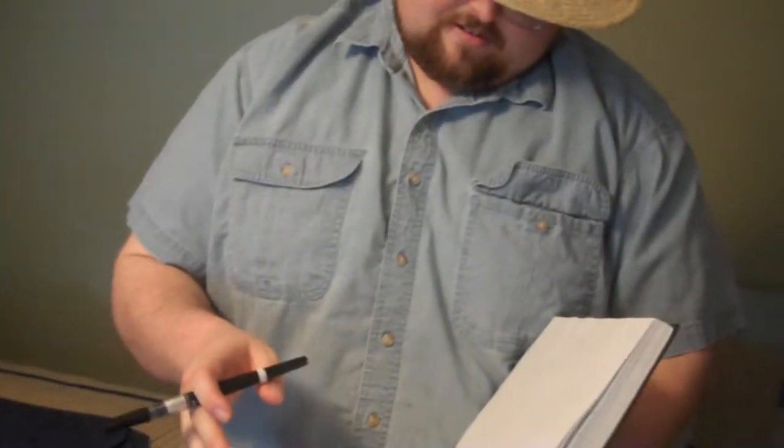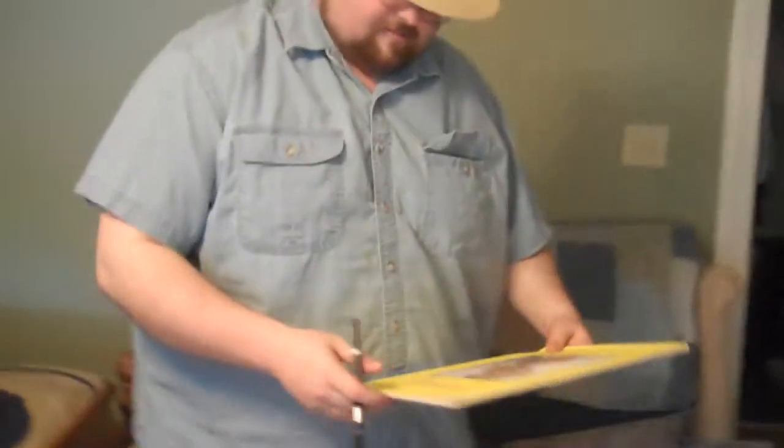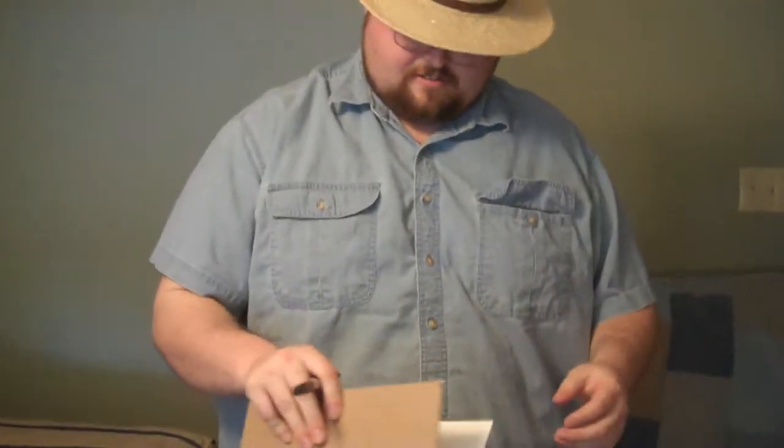We're going to open up our books. It's time for us to do a little bit of art in our art books. Oh, this one's full. Well, it's a good thing I have a brand new art book, fresh and clean. There we go.